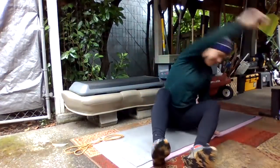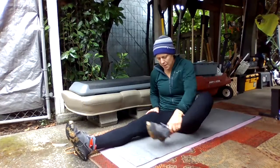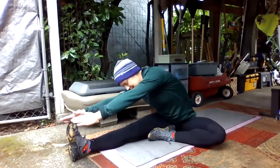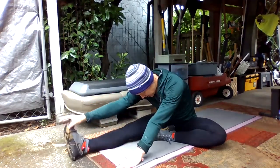We'll start sitting again. This time we're going to have one leg extended and one leg bent — a little leg stretch. We'll kind of lean into the leg that's extended and just do a little stretch here for a second.